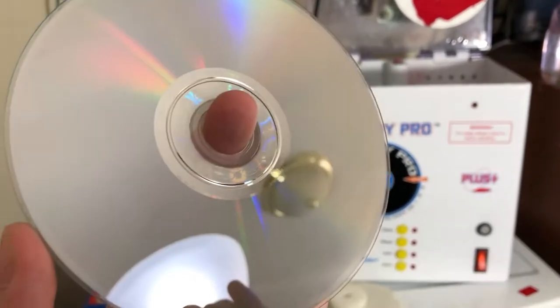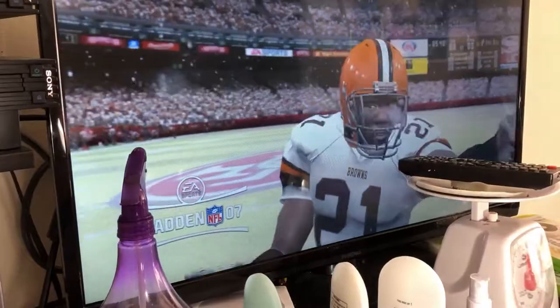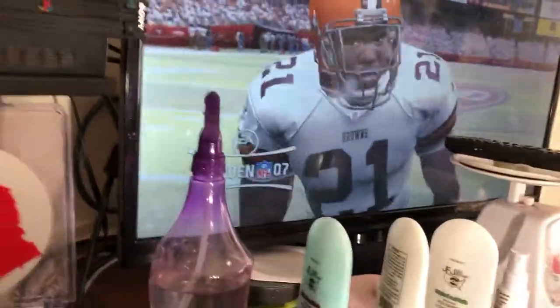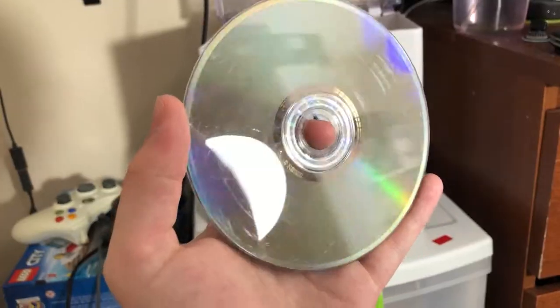Madden 07 works perfectly fine, so let's put it back in the case and move on to our last example — Call of Duty 4: Modern Warfare.